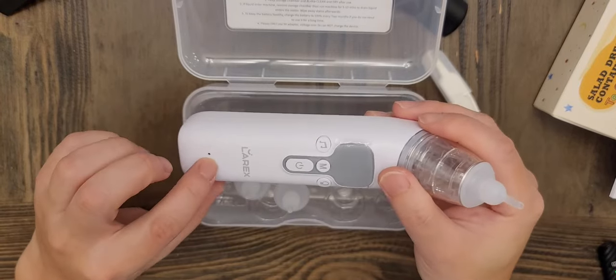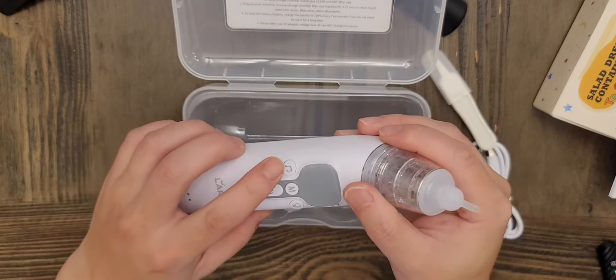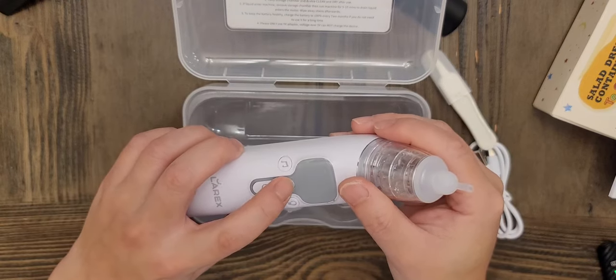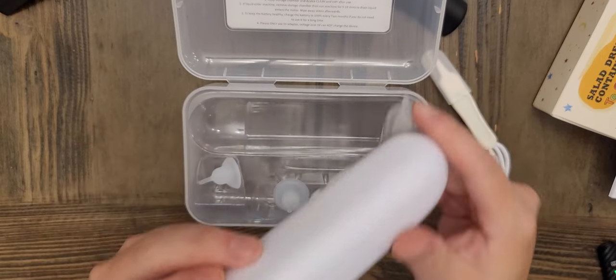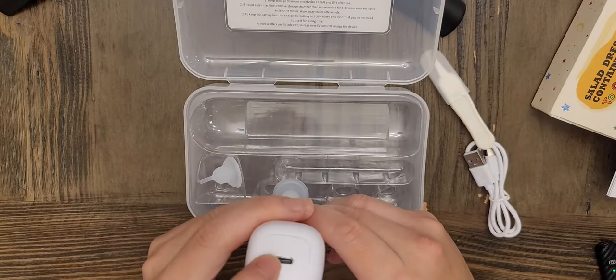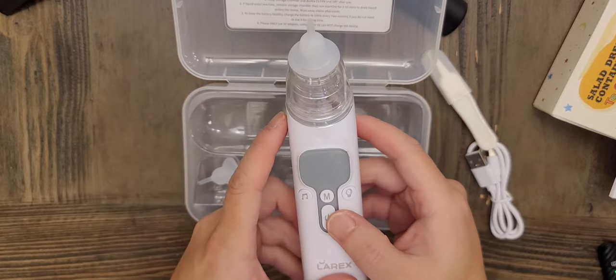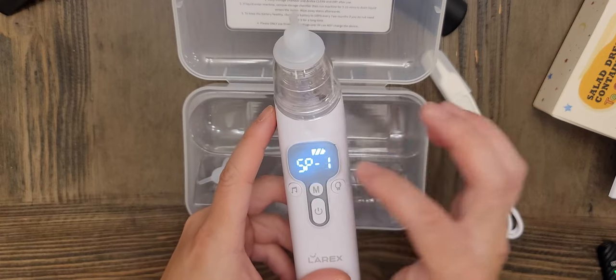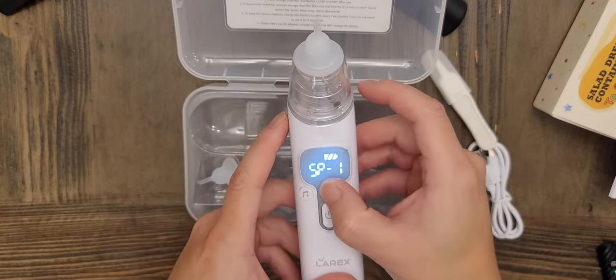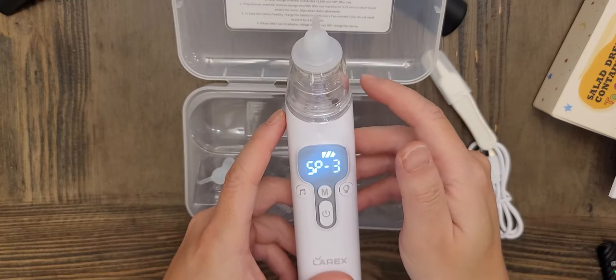Here's the speaker, the on/off button, a light switch, the music button, and the speed or suction power control. There's a USB-C port to charge it. When you turn it on, hold down the power button and it shows SP1, SP2, and SP3 for speeds 1, 2, and 3.